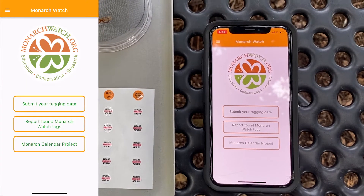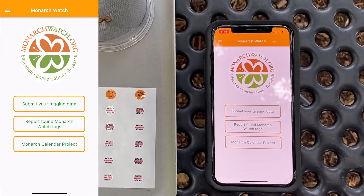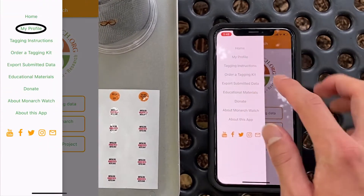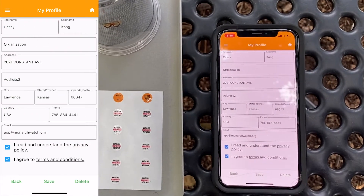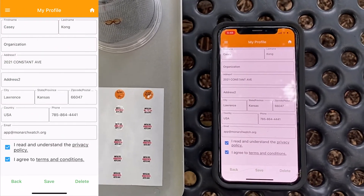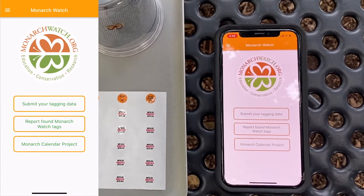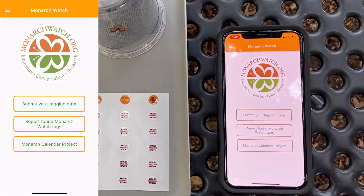The first thing you should do when you open up the app is create your profile. I've already created my profile, but you can click the three bars and click My Profile. You can edit your profile at any time, just be sure to click Save. You must have a complete profile before you can start tagging.